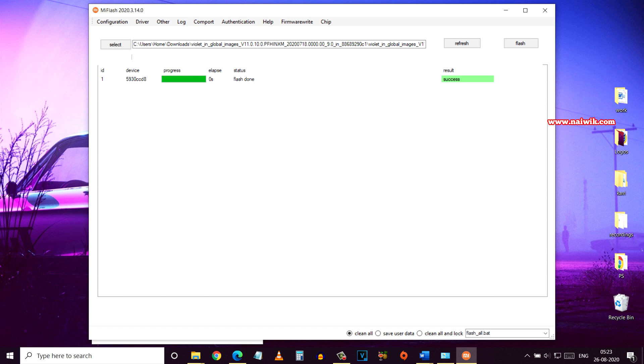Now here you can see the message 'Success'. Previously we got an error, but now you can see that it is successful. You can see the status: Flash Done.